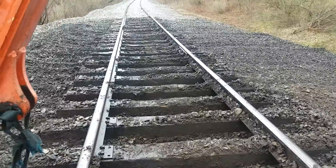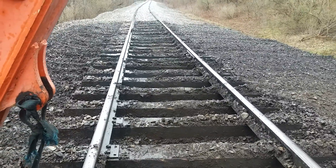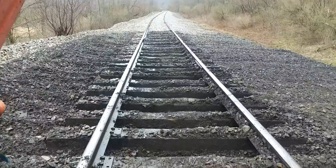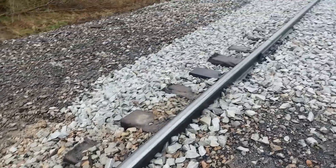It'd be nice if I had a guy here with a shovel to clean that up. Sometimes we get an extra guy to come out and help, and sometimes we don't — today we don't. I'm all by myself. I've got a few more to crib out here and I'll be done with this section.